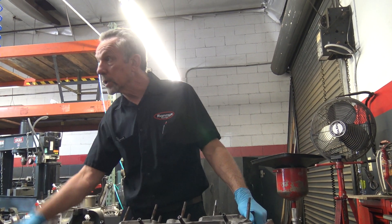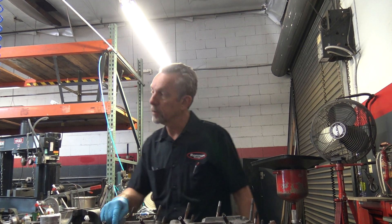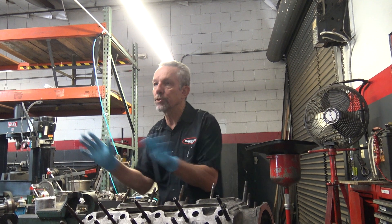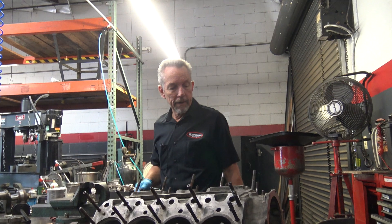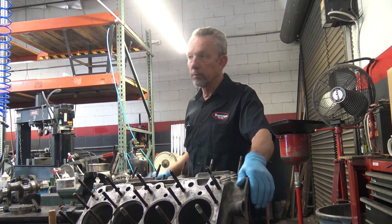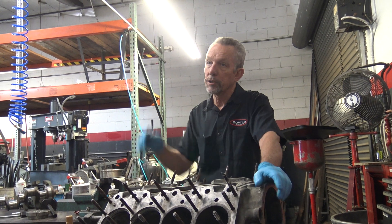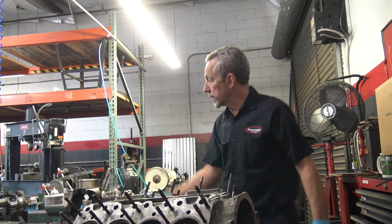The VIN number is 3174, and the block indicates the same back here. This is numbers matching, for those of you who think that's really important. This restoration was started many years ago, and then the guy went to jail, and I ended up with the car. So I'm revisiting it.